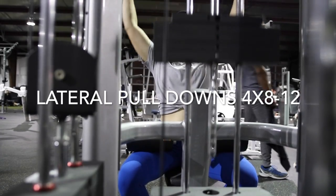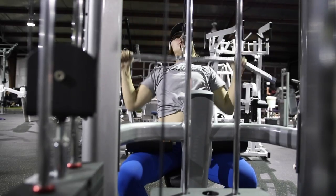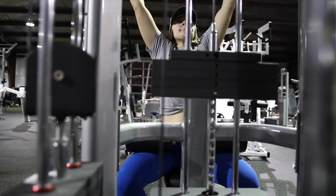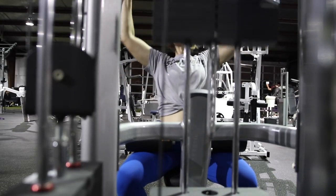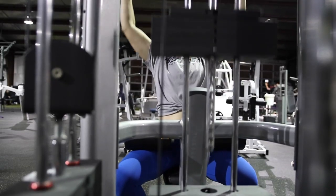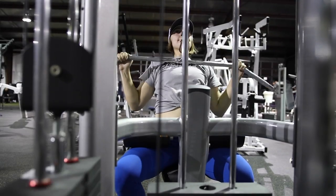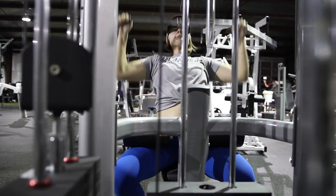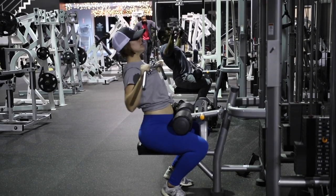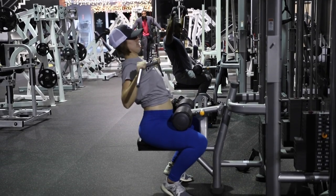The next movement is a lat pulldown. If you notice, I'm hitting the bar on my collarbone — you don't have to go that far, but I'm not pulling the bar too far down where my arms have to come forward. A lot of people try to pull the bar really far down, but going as far down as you can with your arms straight from elbow to wrist is way more beneficial. I'm remaining in control and pulling that bar down to about my collarbone.